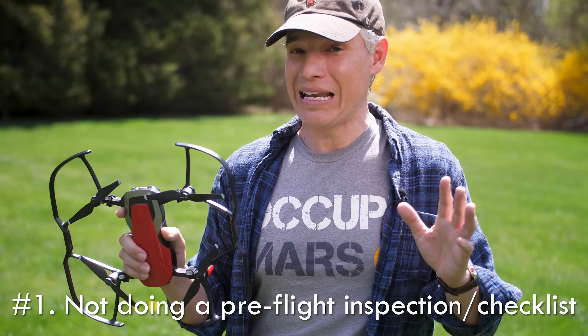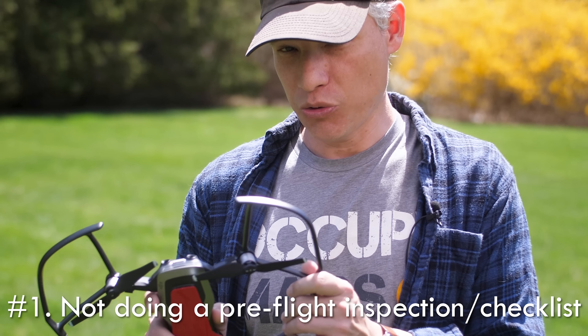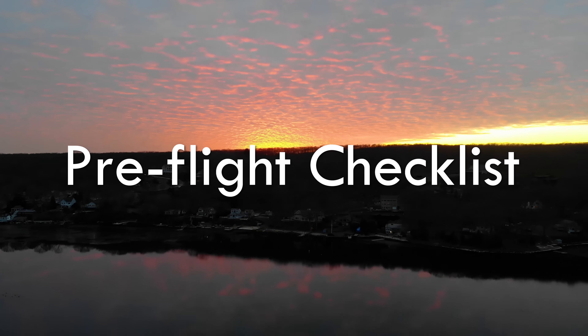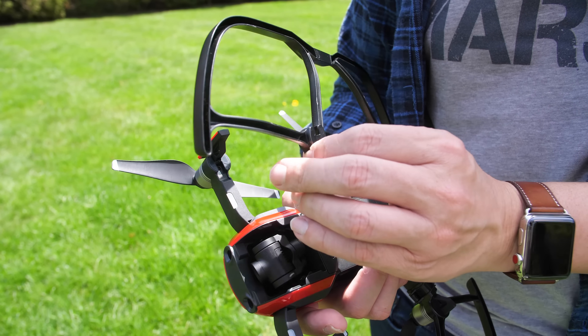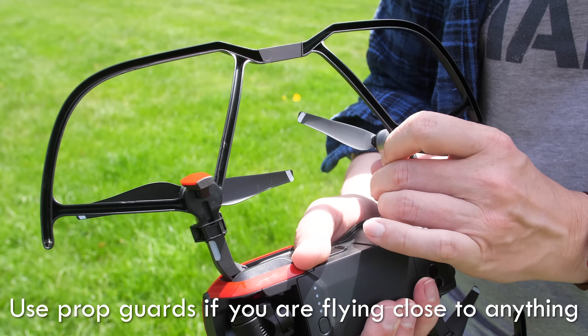The number one way to crash your drone is not to do a pre-flight. Just like a real pilot you need to do a pre-flight on your drone and your controller before every flight. Here's some key things to check during pre-flight: make sure your props are on correctly and use prop guards to reduce the damage of crashing if you do bump into something.